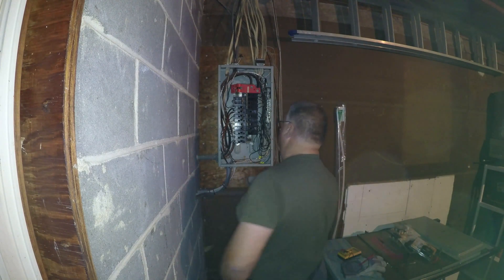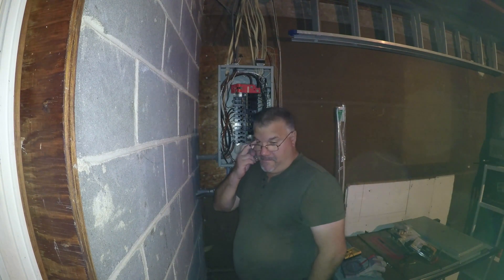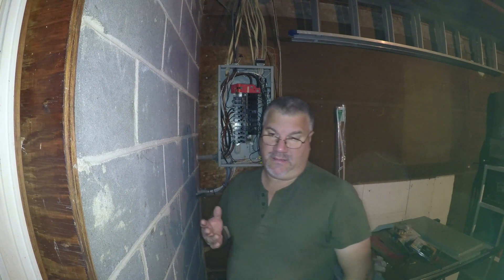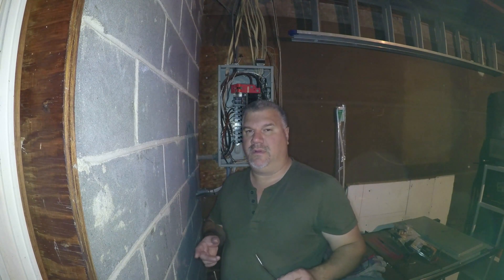That tells me there's potentially a faulty wire or a break in the line. A break in the line could be because a connection at one of the outlets in the circuit has a bad connection. So now I have to trace all the outlets that are connected and look for a broken wire.